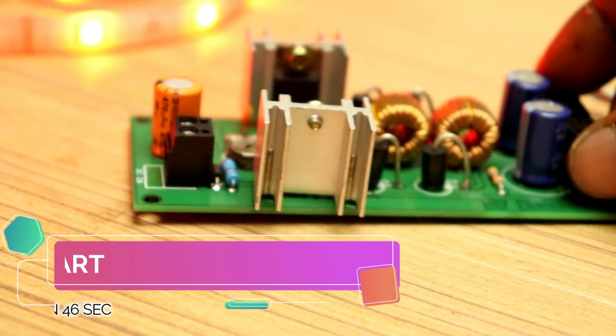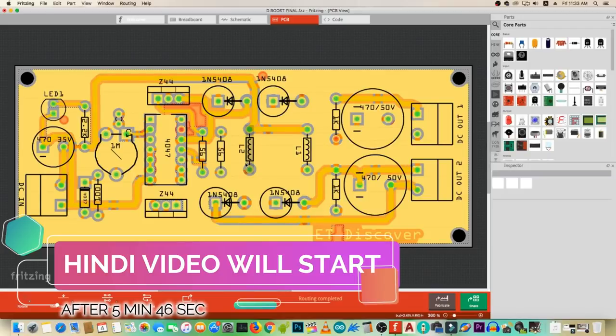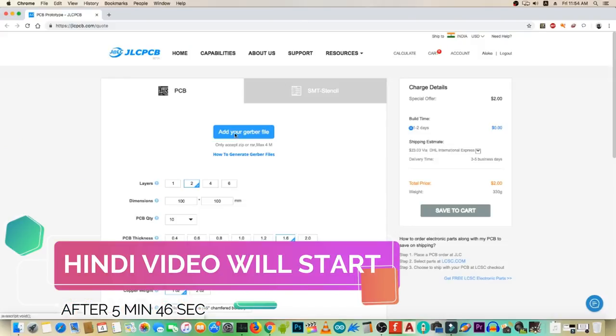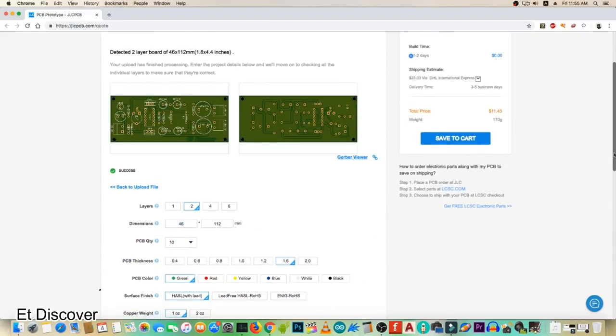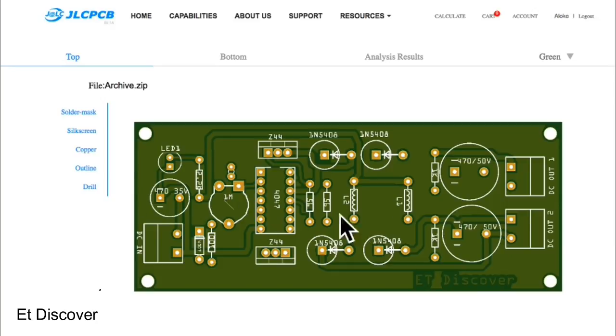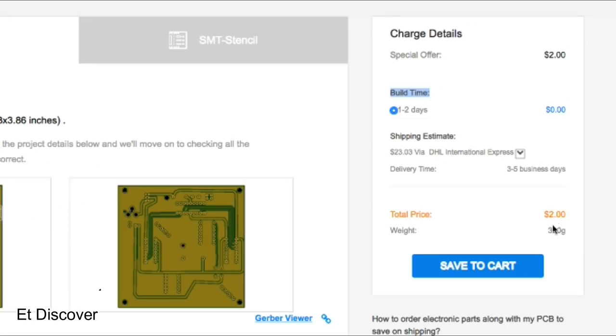This video is sponsored by JLCPCB. I thought this boost converter could help run many appliances, so I made a PCB design and exported it as a Gerber file, then uploaded it to JLCPCB's website. You can find these files in the description. JLCPCB is the number one PCB manufacturer company in China and can make common two-layer and single-layer PCBs within 24 hours — for as little as two dollars.